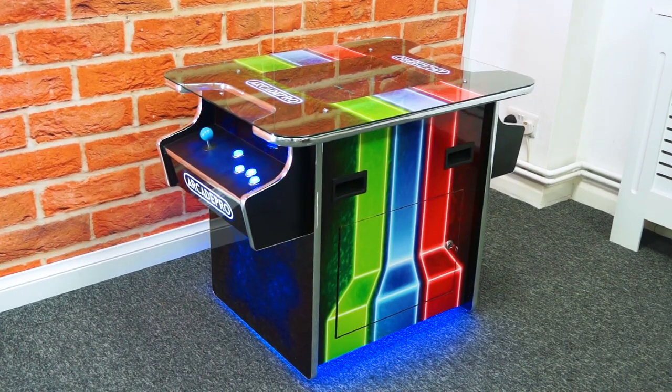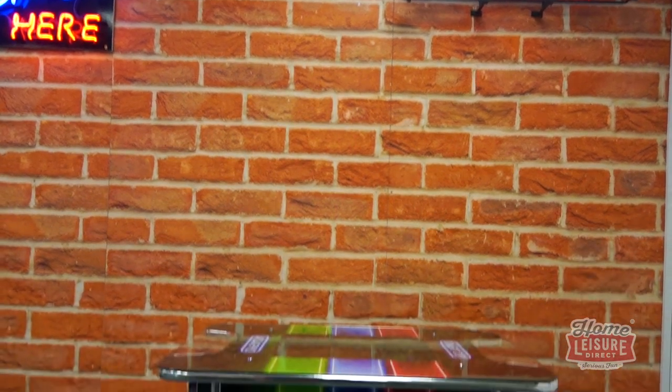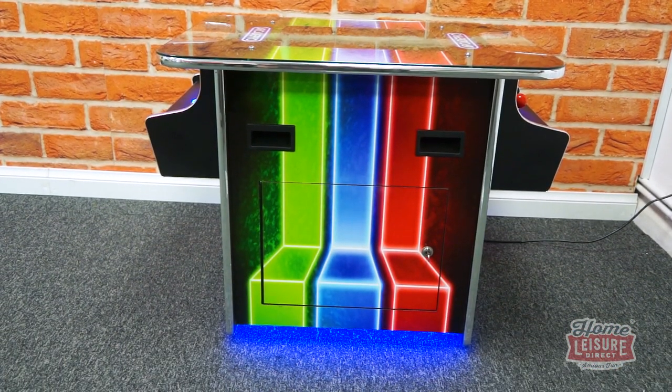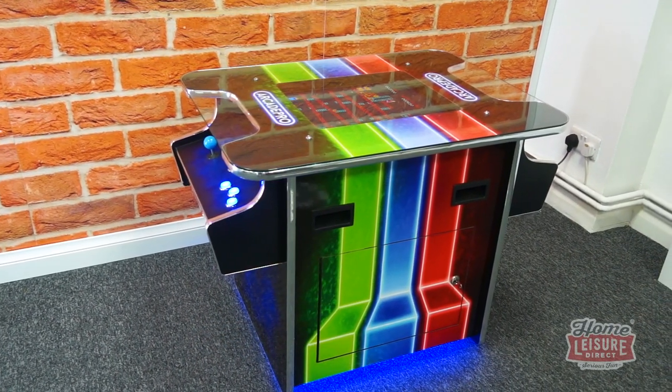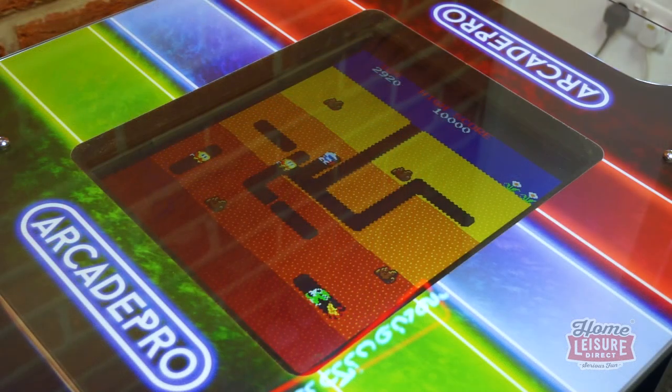This is the Arcade Pro Mars Cocktail Arcade Machine. The Mars is a longtime favorite of the Arcade Pro range and has been long praised for delivering authentic arcade quality fun in a full-size cocktail style cabinet. It's also the overall cheapest full-size cocktail arcade option that we offer, and a perfect choice if you're just looking for the essentials for your home arcade experience.